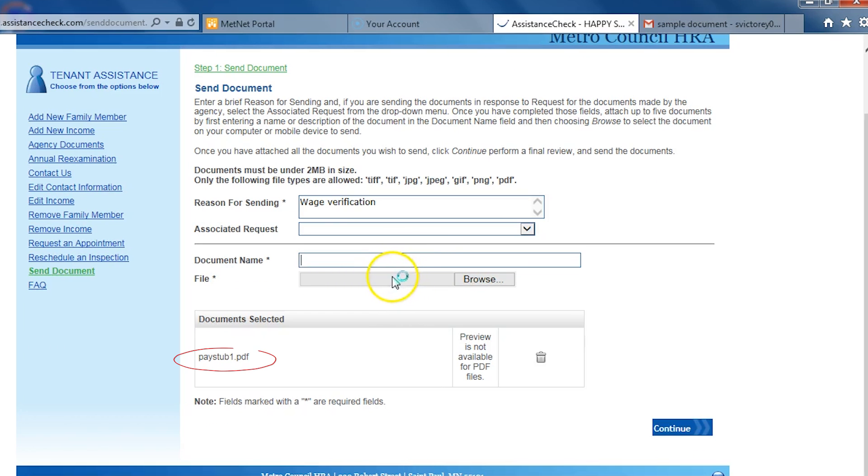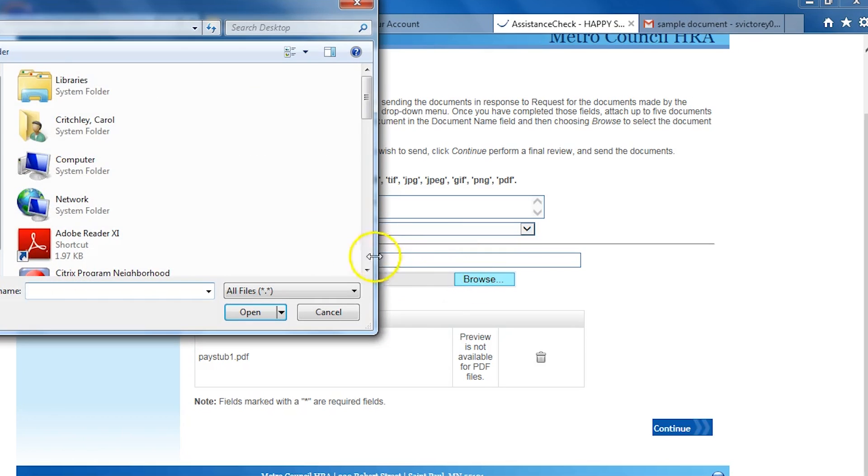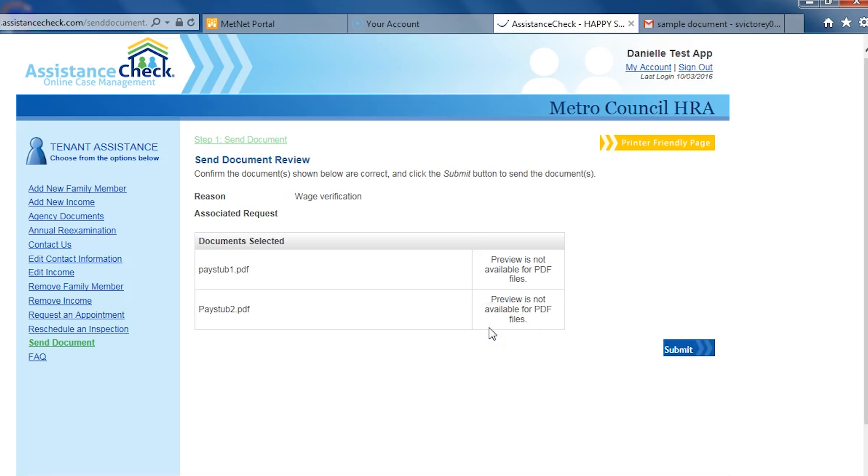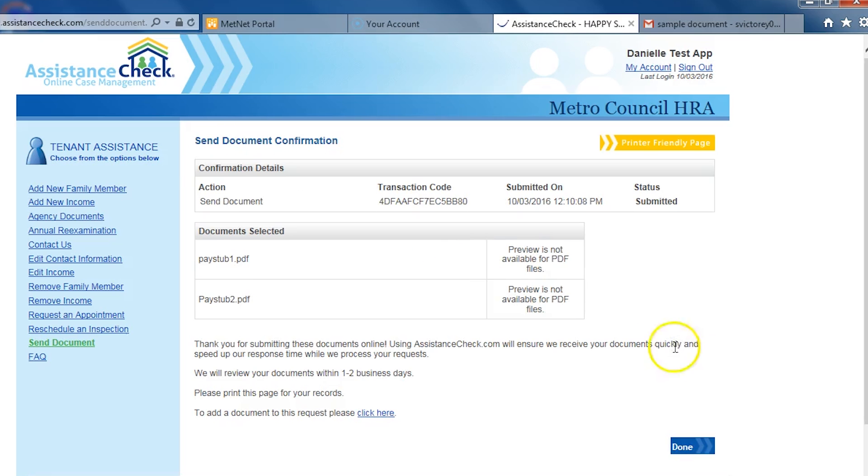You will then see the document that you attached listed below. You can upload up to five documents at a time. After selecting all of your documents, click Continue. You will then see a summary of all the documents that you are uploading. To make a change, click on the green link at the top that says Step 1. To submit the documents, click on Submit. You will then receive a confirmation that your documents have been submitted. Click Done to return to the main menu.